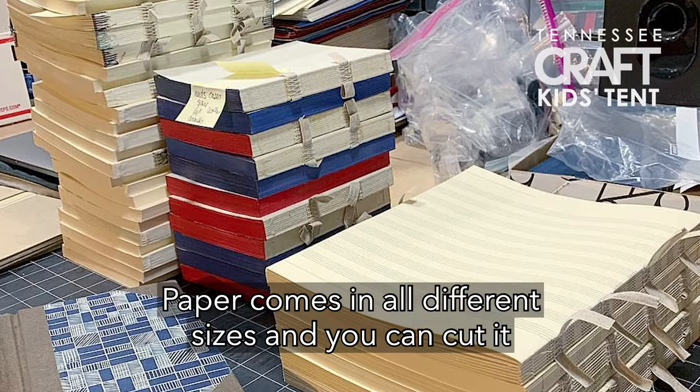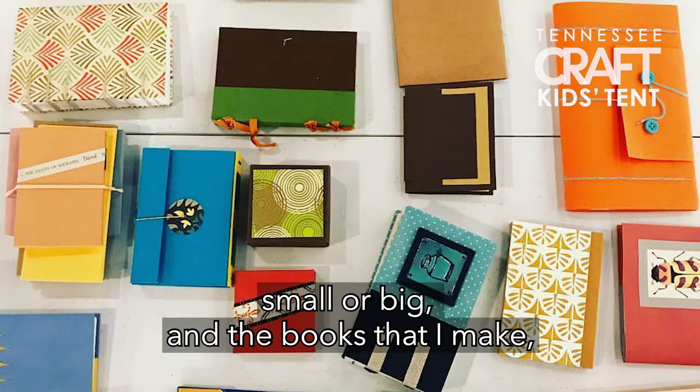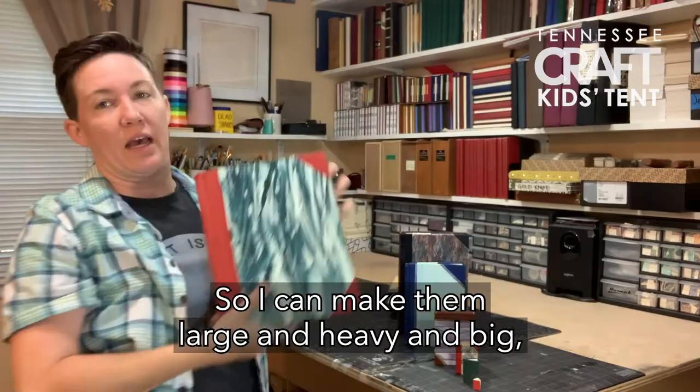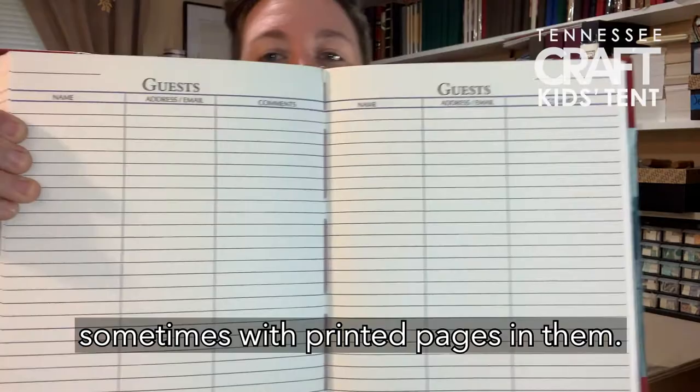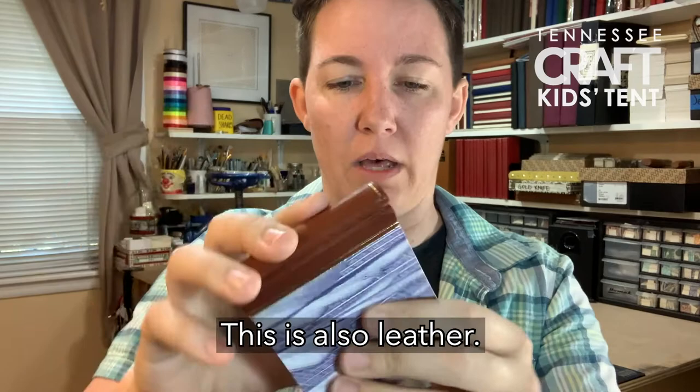Paper comes in all different sizes and you can cut it small or big. The books that I make, I make them in all different sizes too — large and heavy and big, sometimes with printed pages in them. I like making them small enough that you could put one into a bag, or small enough to put in a pocket. I like making my own papers — I paint my own papers. This is also leather.